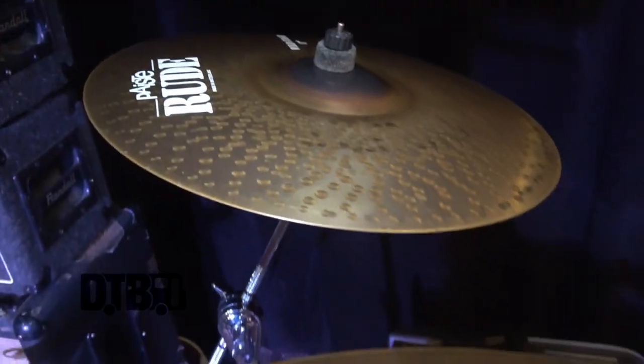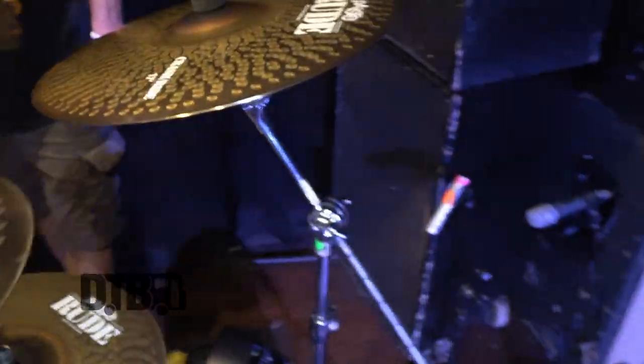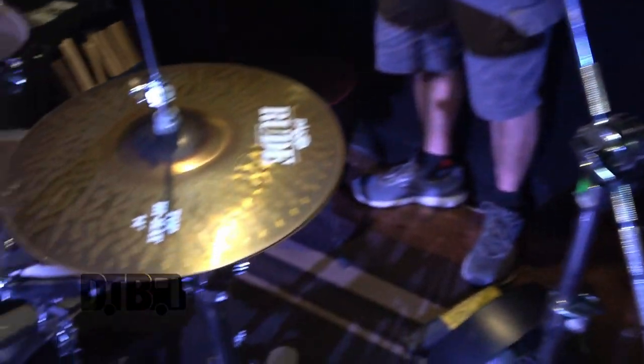I like Rudes. I usually play the Rudes on tour for durability because I crack cymbals a lot — I play really hard. Metal, rock and roll.